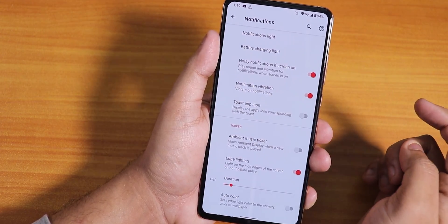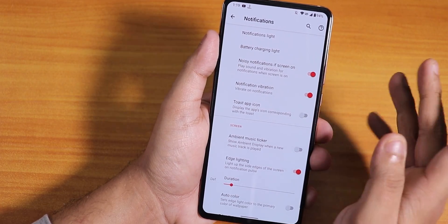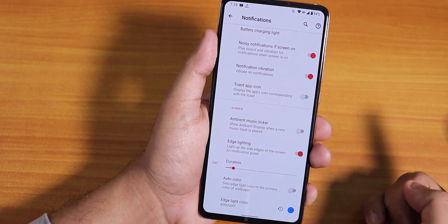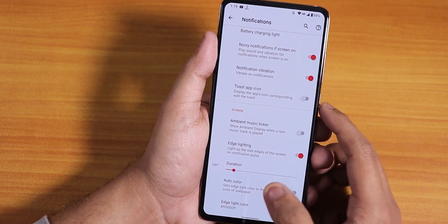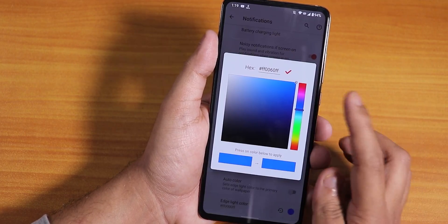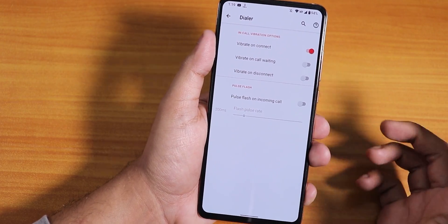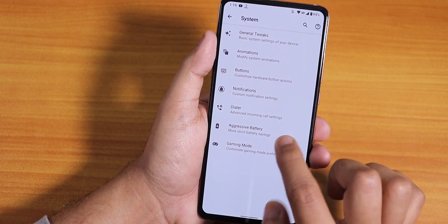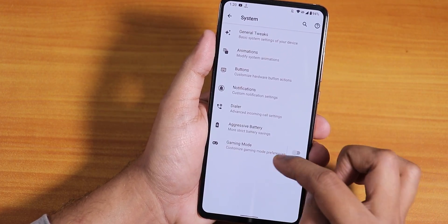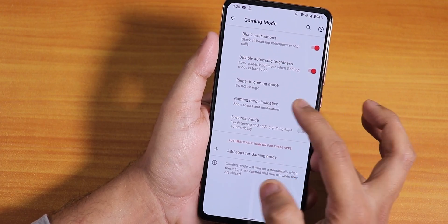In notifications we have the notification light, battery charging light, noisy notification, ambient music ticker, and edge lighting. In the lock screen you can change the duration and color of the edge lighting. In the dialer section we have in-call vibrations like vibrate on connect, pulse flashlight on incoming call like MIUI, some aggressive battery settings, and gaming mode is available too.